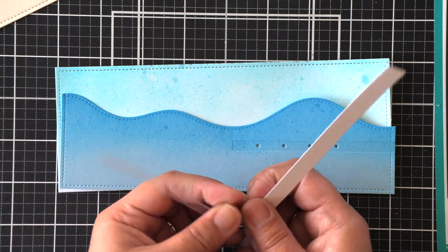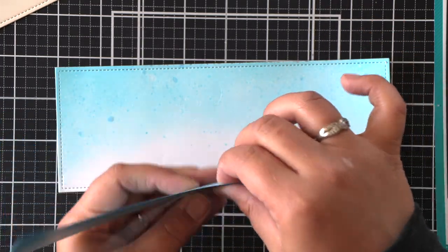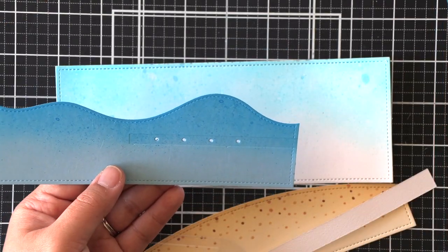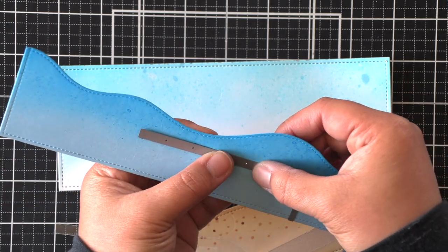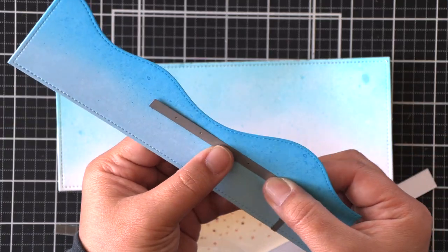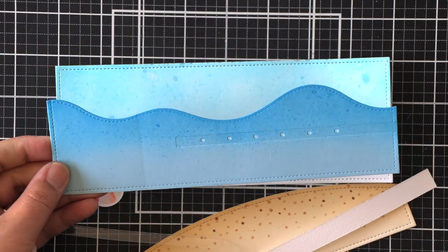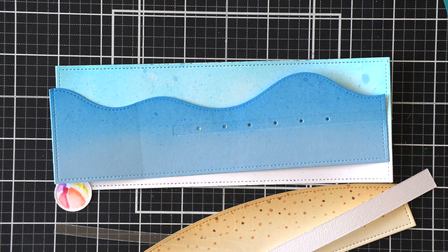At this point I realized I really need another hole, which is super easy to do. You just take that L bracket again, line up a few holes on the right, and it will fit into the holes that are already there. Then run it through the die cutting machine again — I gave myself two more holes to work with, and the one I'm going to be using is the second one in from the left.